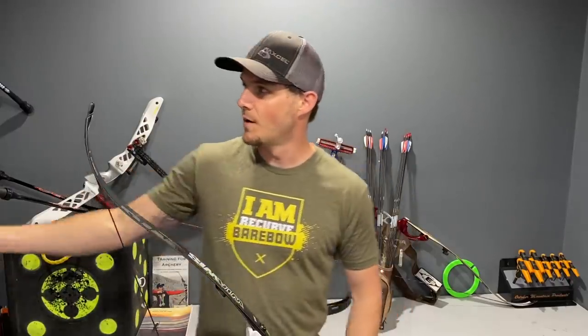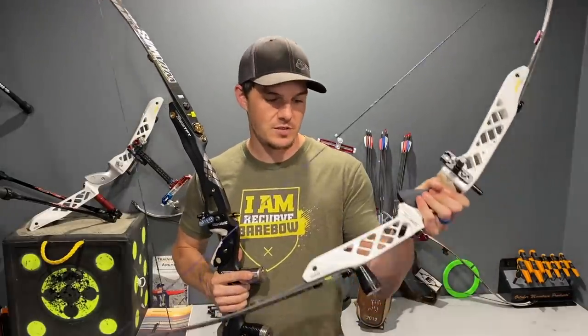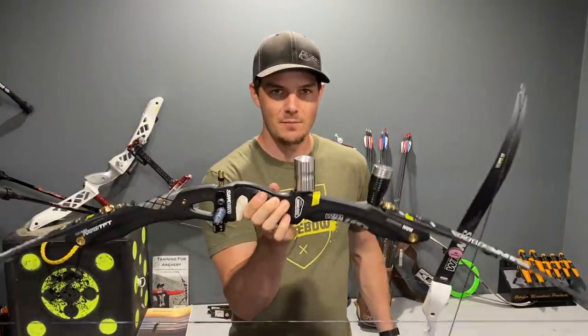I realized this difference when I went from a modern Hoyt Prodigy to an AXT — they felt very similar — but once I put the TFT in my hand it felt very different because it had an even balance. I needed a whole lot more stabilizer weight on the long rod to hold still and have the same holding pattern. Without about three to four more ounces on that long rod, the bow didn't feel right — I kept floating up, nothing was stable, and I couldn't maintain a good aiming pattern. It took me a while to actually realize that.